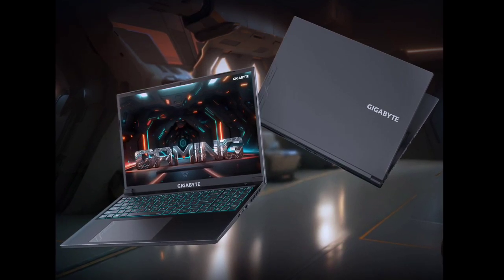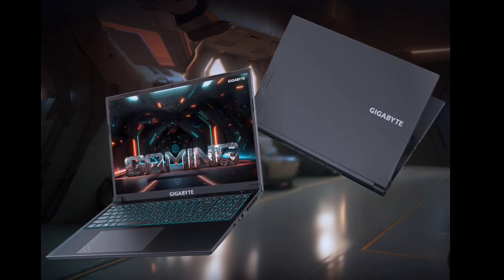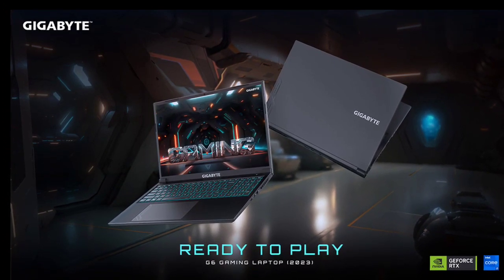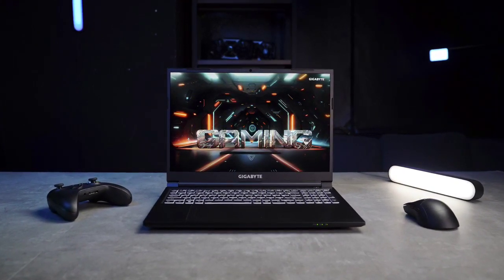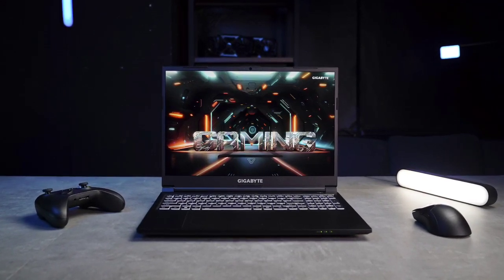It supports dual-channel DDR5-4800 RAM and PCIe Gen 4 SSD storage. Weighing approximately 2.3kg, it's relatively lightweight for a gaming laptop of this caliber. The laptop also features DLSS3 upscaling technology for enhanced graphics quality, and next-generation Wi-Fi 6E for fast and stable wireless connectivity.